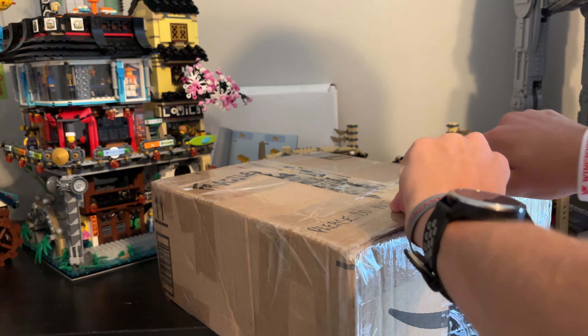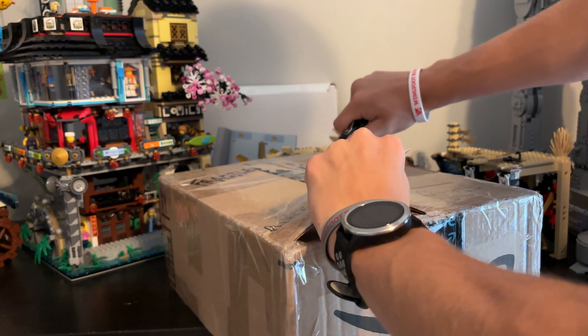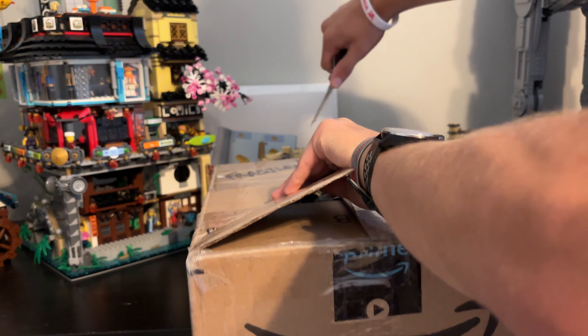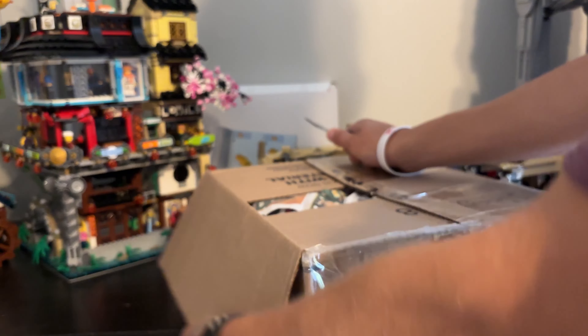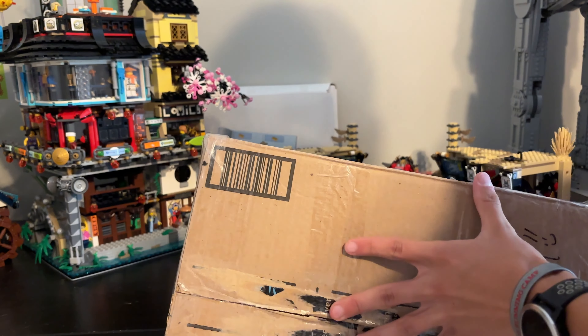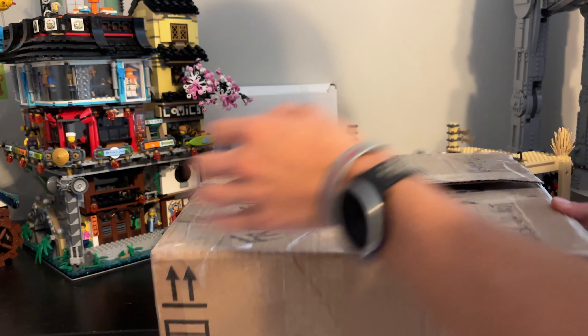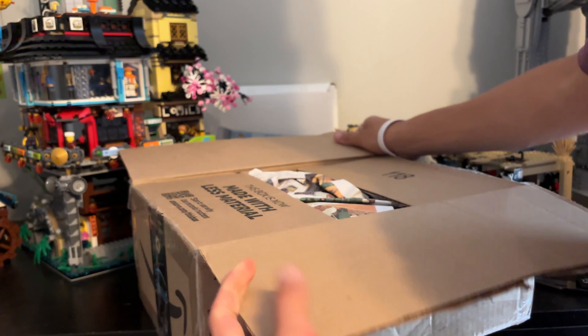Trying not to cut into the box so that I don't destroy the contents. It's packed well enough, I don't have to worry about that. We're going to put the knife to the side.